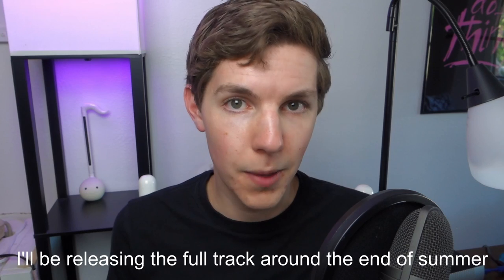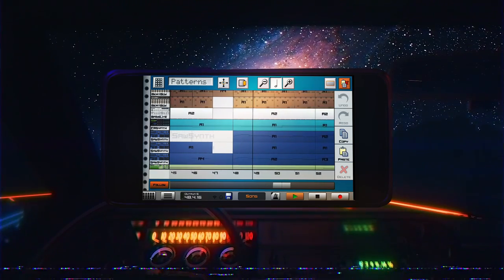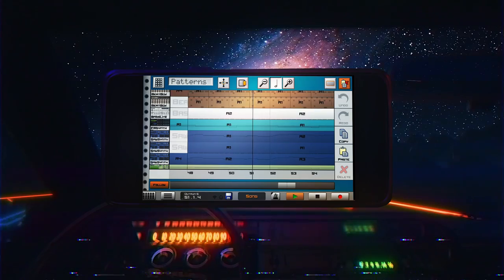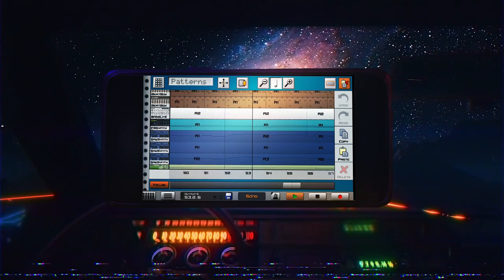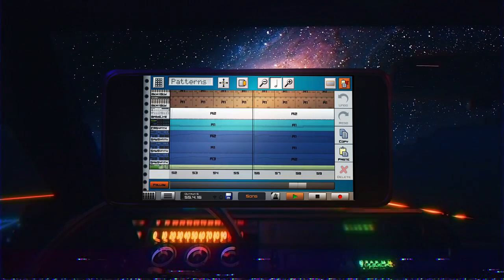To give you an idea of what Caustic is capable of, I'm going to play a quick snippet from a song I made entirely in the app. The only thing I did outside of the app was a bit of mastering. This is a synthwave track, and I think it turned out really good, especially for being made on my phone. So as this example hopefully demonstrates, Caustic sounds really good.